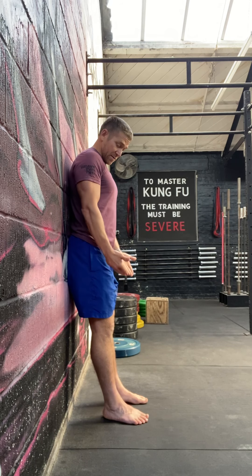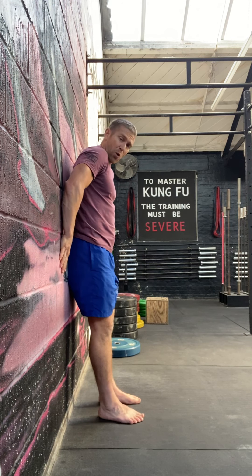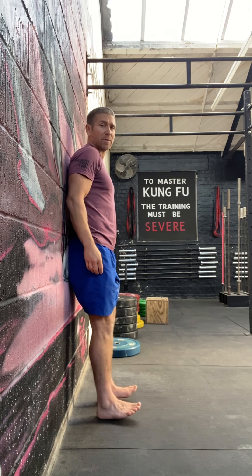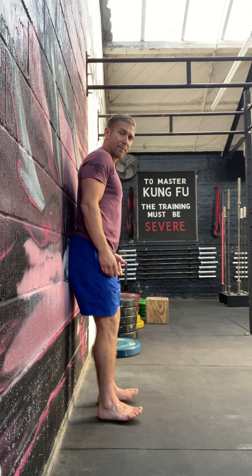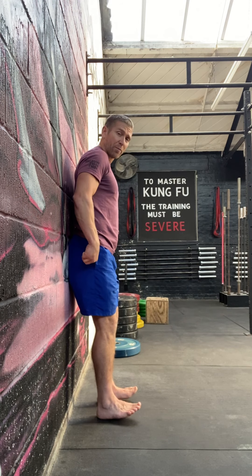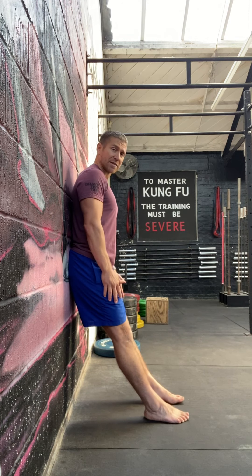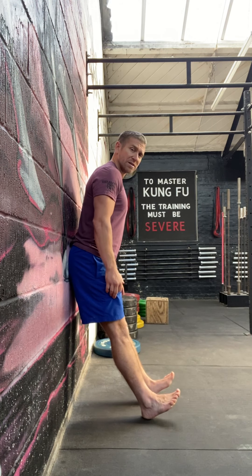You can use some support if you're really struggling — use your back a little bit to take some weight off, but ideally you want your bum on the wall. So to recap: straight legs, back off the wall, toes up and back down.